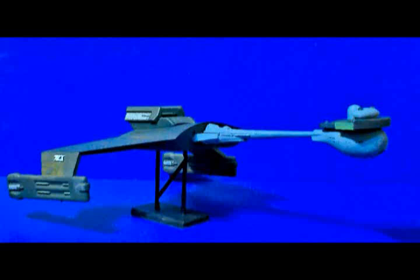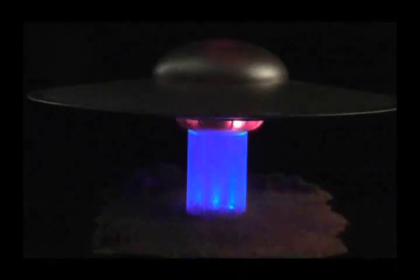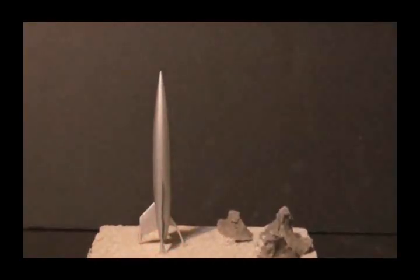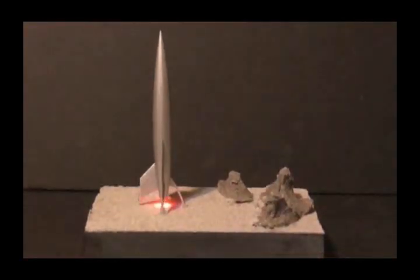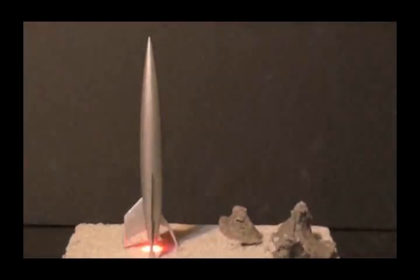Basically, you can install lighting effects in any model — from something as large as this 27-inch diameter C57D Starcruiser, to something as small as this 5-inch tall model of the Luna rocket ship. All you need is a little patience, some imagination, some LEDs, and a power supply — oh, and an on-off switch. As always, I hope you've enjoyed my little presentation. Be sure to visit the SciFiDragon.net website, and thank you all for watching.